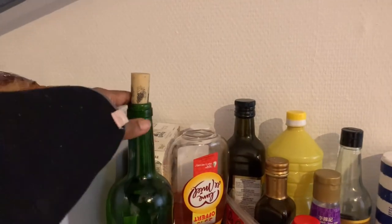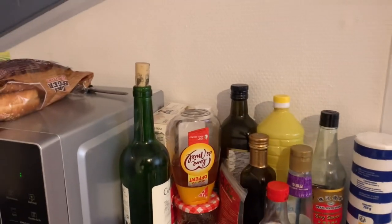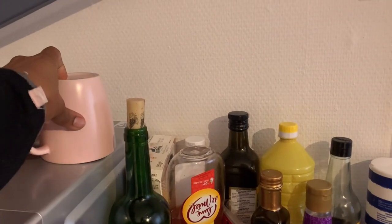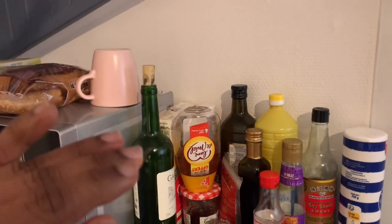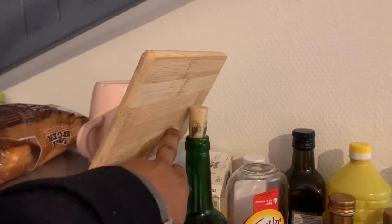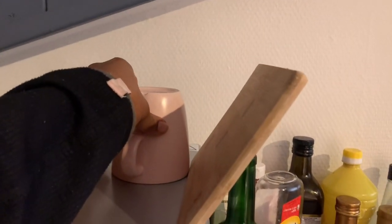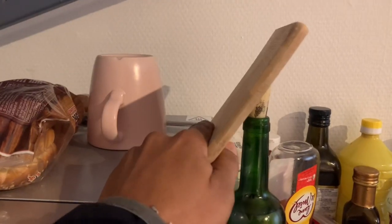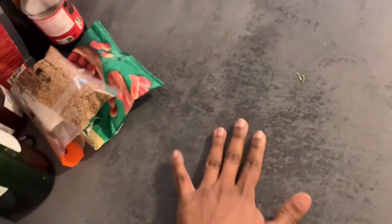I used to use this bottle of wine — it's an empty bottle, but I had to fill it with water for the weight. Then I would get a cup and place my phone in between to try and balance, using maybe a chopping board to show how that would look. The phone would lean on the cork here, and I'd place the cup to give it a bit of balance so the phone wouldn't slide. The cup used to act as a pivot, and it really worked out — I was able to film the cutting process that way.